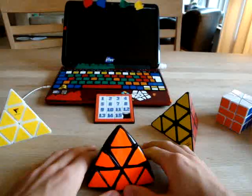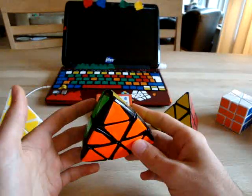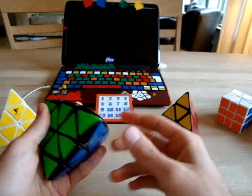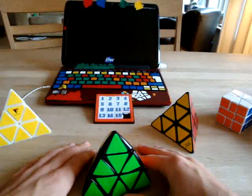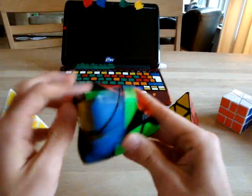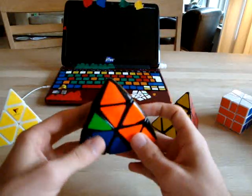One Flip is kind of an intuitive method, because what you want to do is just solve the centers and flip the edge. There is one case that you just need to know, and that is the two-center case.